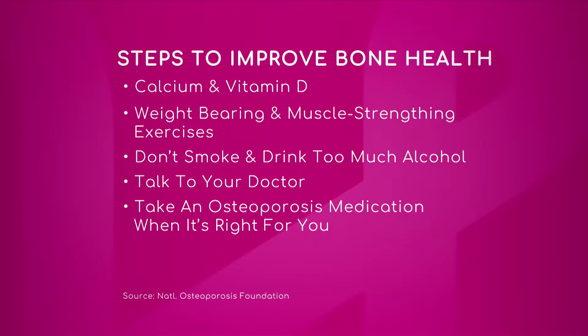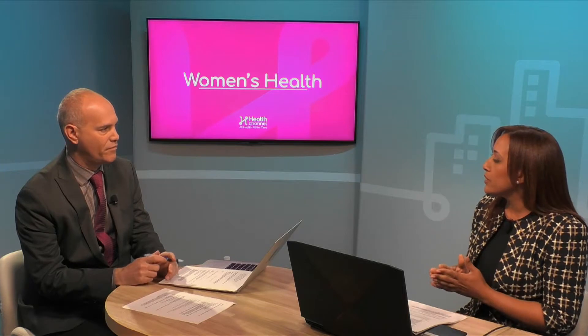Weight-bearing and muscle-strengthening exercises are really important — it's not just going to the gym, but using tools that will keep your bones strong. Weight-bearing means you're working against gravity, so walking, dancing, or aerobics. Resistance training is also important to keep your muscles strong, as well as exercises that promote good balance.